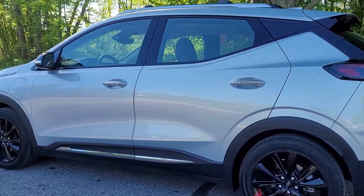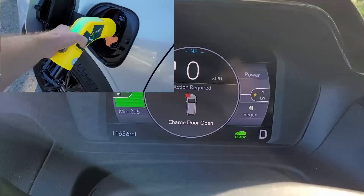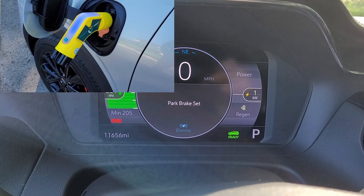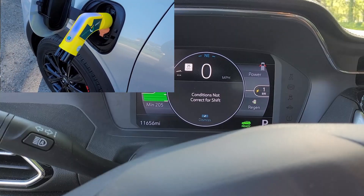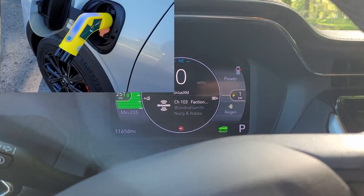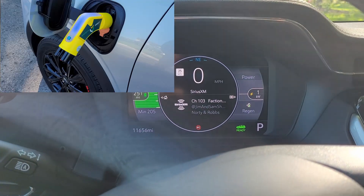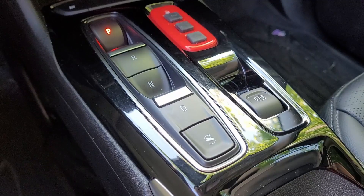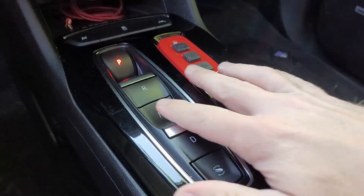I've tested the emergency plug on a ton of vehicles and it works really well, at least until now. The issue isn't with the emergency plug itself — it's with certain GM vehicles. The first vehicle I tested it on was the Chevy Bolt. The vehicle is currently in drive, and when I plug in the emergency plug, the light turns blue. That stops all motion in the vehicle. When I try to put the vehicle back into drive, it doesn't work — it's put the vehicle in park, turned it off, and I'm no longer able to put it back in drive. Even if I unplug the emergency plug, I'll have to power cycle the vehicle and manually put it back in drive.